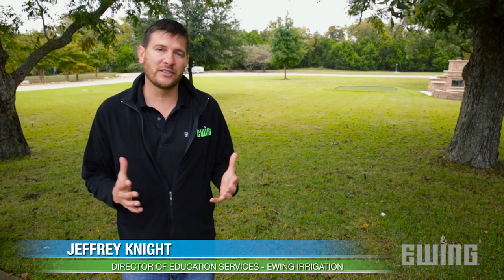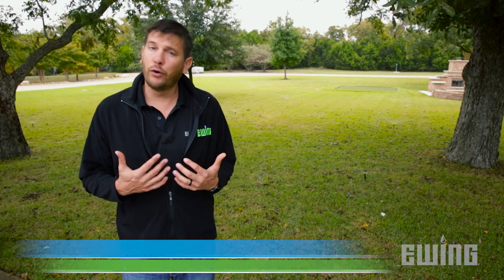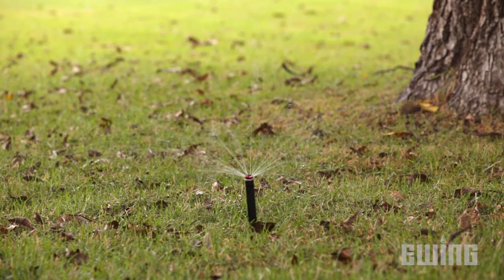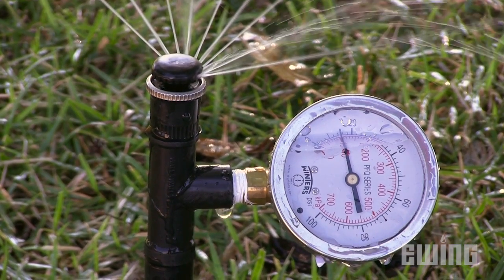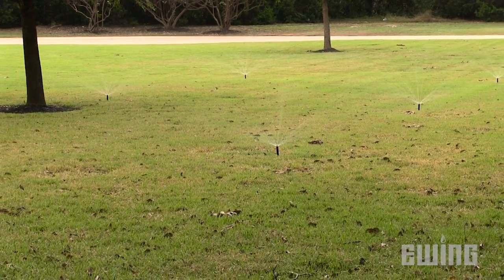Behind me is a system that is not operating at its optimum pressure. I know for a fact that it used to work just fine, so something has happened recently to create this problem. Another thing to point out is it's not isolated at just one valve — it is a system-wide problem.